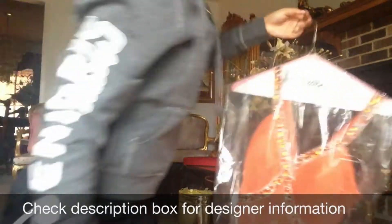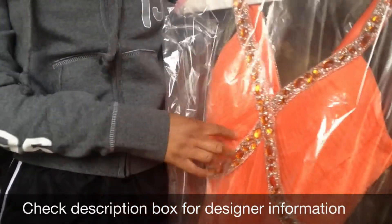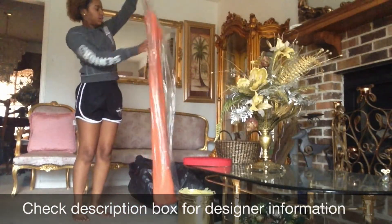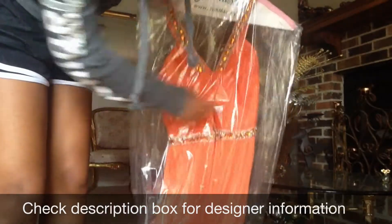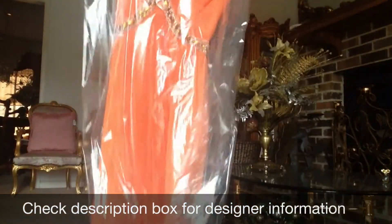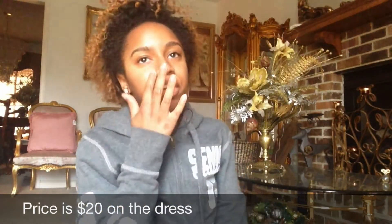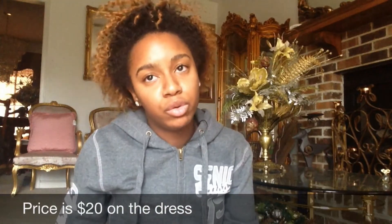I also want to mention that I am selling a prom dress. The first dress is orange and it has sparkles, rhinestones, and beads — it's really nicely designed. This dress is a size two and it is floor length. The back has ruffles that go across and then it's pleated all the way through the bottom. I am selling that dress for a hundred dollars because it is dry cleaned and in perfect condition. The only thing is that it is taken in on the side, so if you're bigger or bustier than me, you can just have those stitches removed.